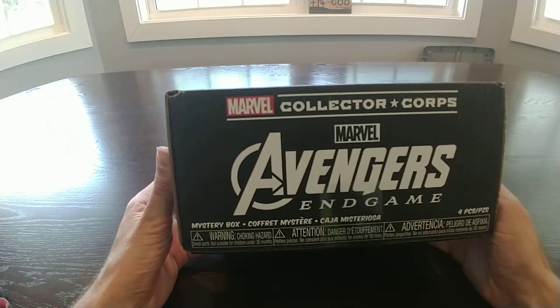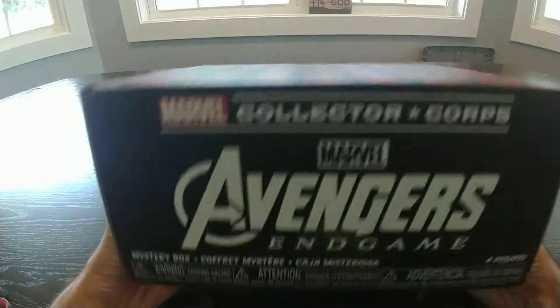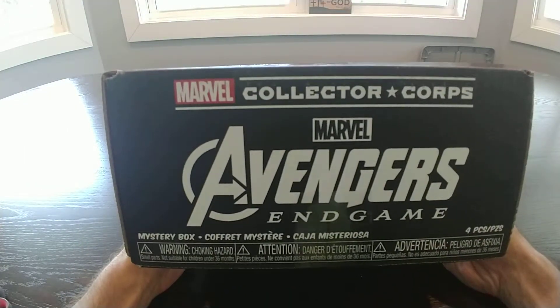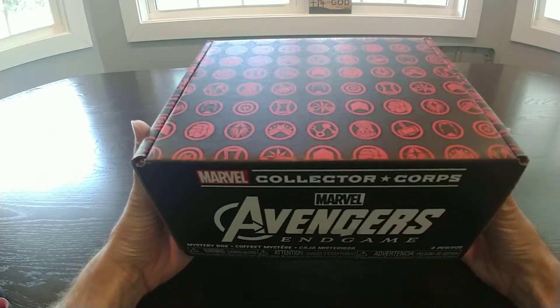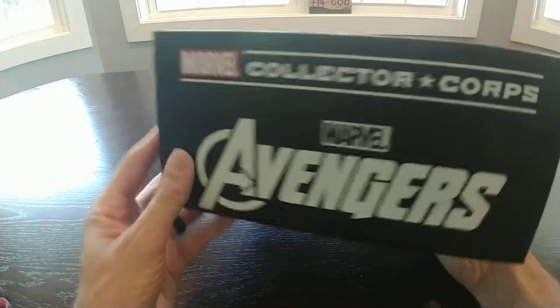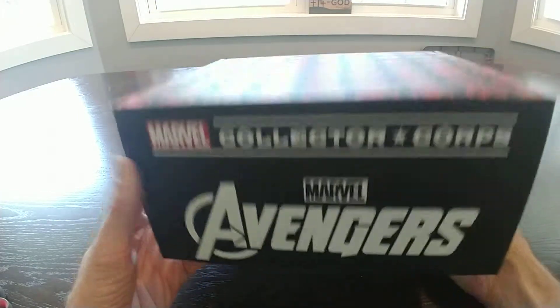Hey everybody, RealComicStacks here — and I keep getting this intro screwed up. So here we go. I am here with Halfstacks! And we are opening our Marvel Collector's Core Avengers Endgame Funko Pop box. We wanted to get through this a couple days ago, but I was on a business trip and Halfstacks said he'd wait on me. So guys, let's check it out.